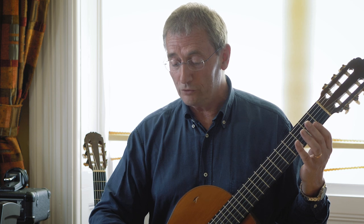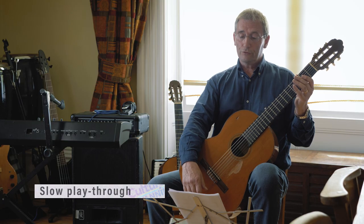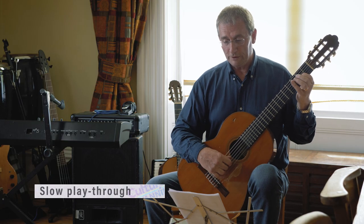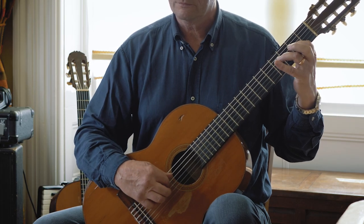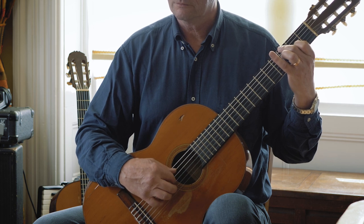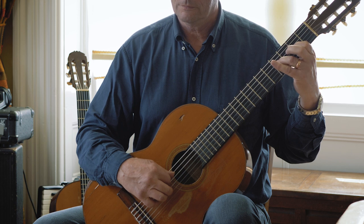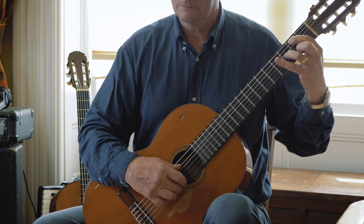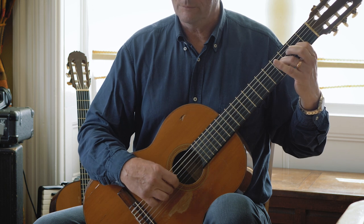The next line is pretty much the same kind of thing, so there's nothing new to demonstrate there. That's really most of the difficulties covered. Let's try and run through at kind of half speed so that you can keep up — back to the beginning.